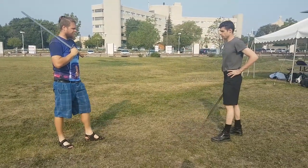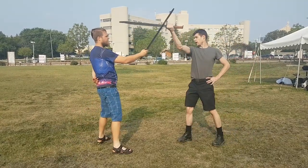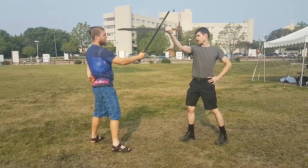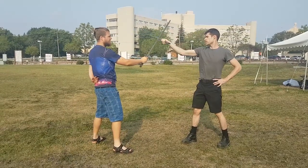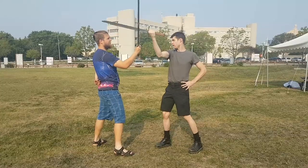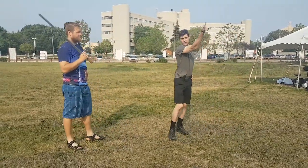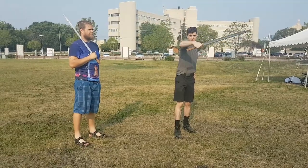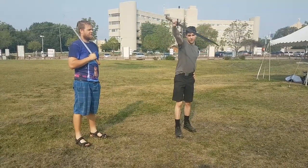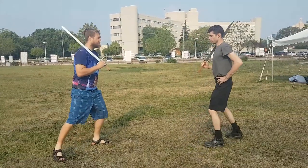The next drill: if I cut and do the counter cut, I want to cut with the back edge, and then if he displaces, I want to cut with the back edge again and go back. It's kind of a motion like this — I'm exaggerating it — but basically we just practice doing that for a bit.